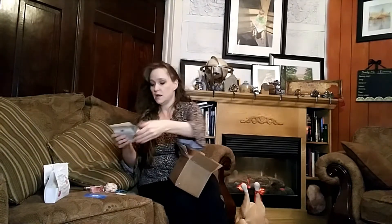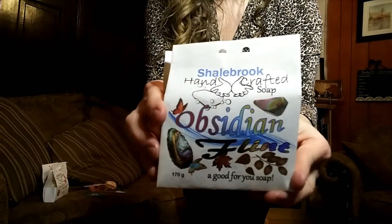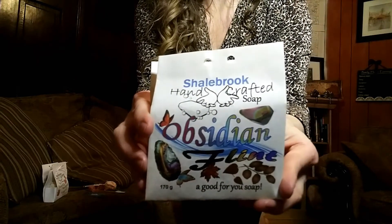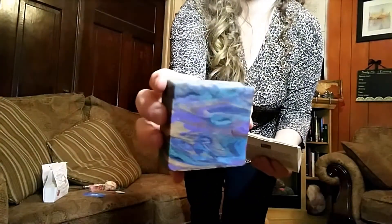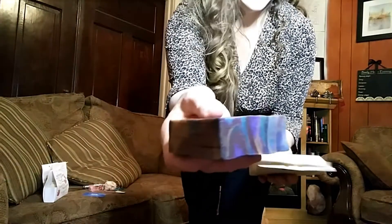This one is Shalebrook Farms Handcrafted Obsidian Flint. Let me show you her packaging, because that's as beautiful as her soap. You can see in her backgrounds when she's showing her flower soap some of her beautiful packaging. Here's a close-up view. Nice big bars — 170 grams, that's like five ounces. Look at that gorgeous layer — look at all the colors that layered. That is incredible.